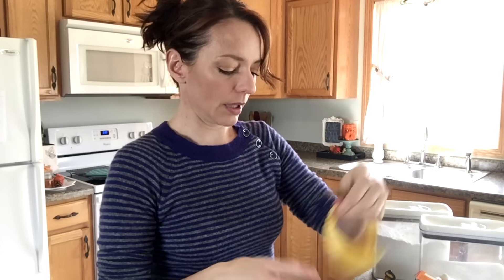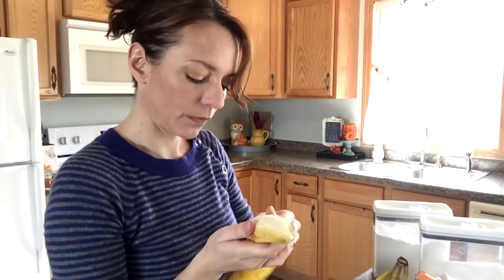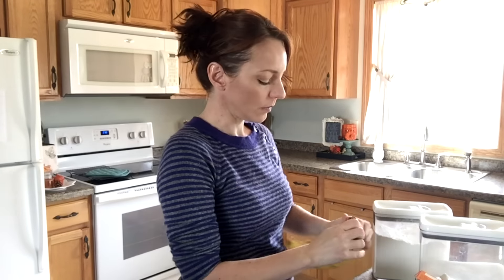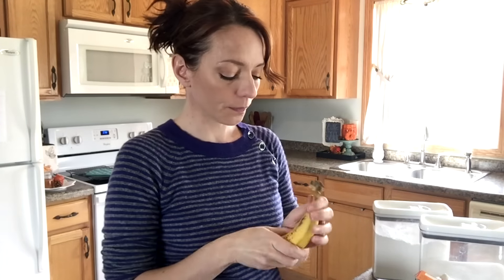I also use the pastry cutter for mashing up strawberries for strawberry shortcake or strawberry syrups. Works great. I don't use cupcake liners most of the time, especially just for muffins. I usually wrap them up in some saran wrap once they've completely cooled, and throw them in the kids' lunch boxes. It's just easier, and you don't have to remember to buy cupcake liners all the time. Better for the trees too, right?